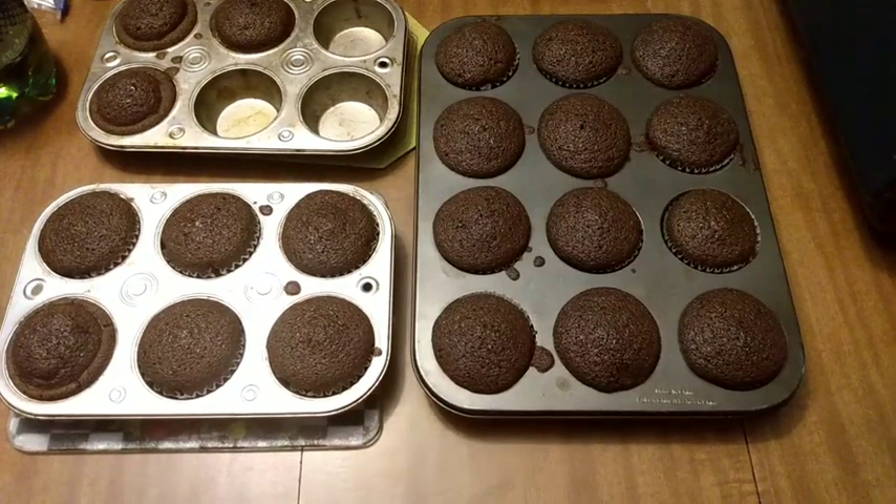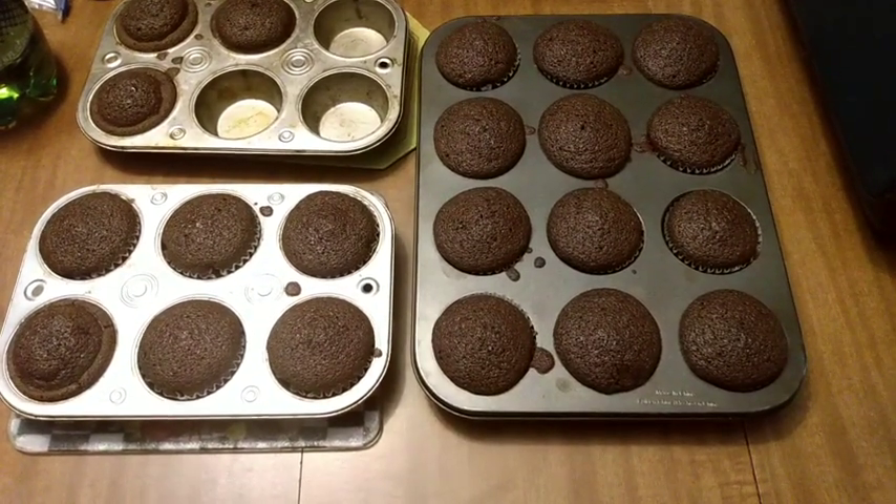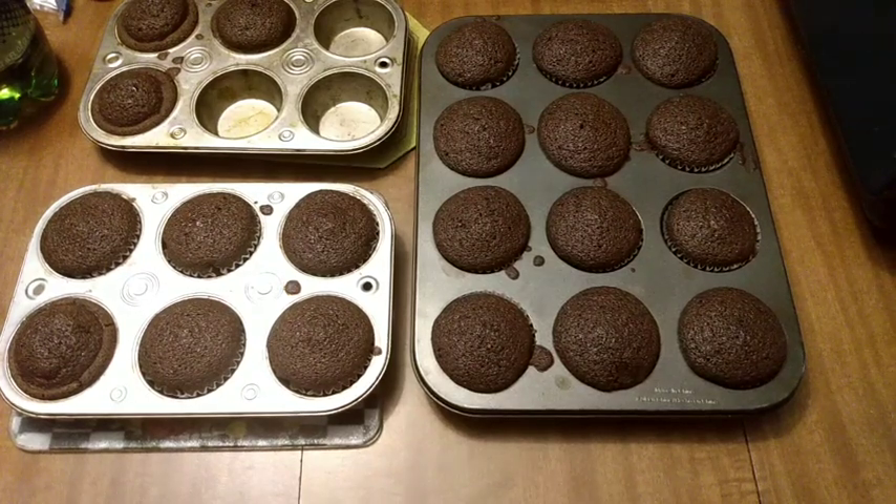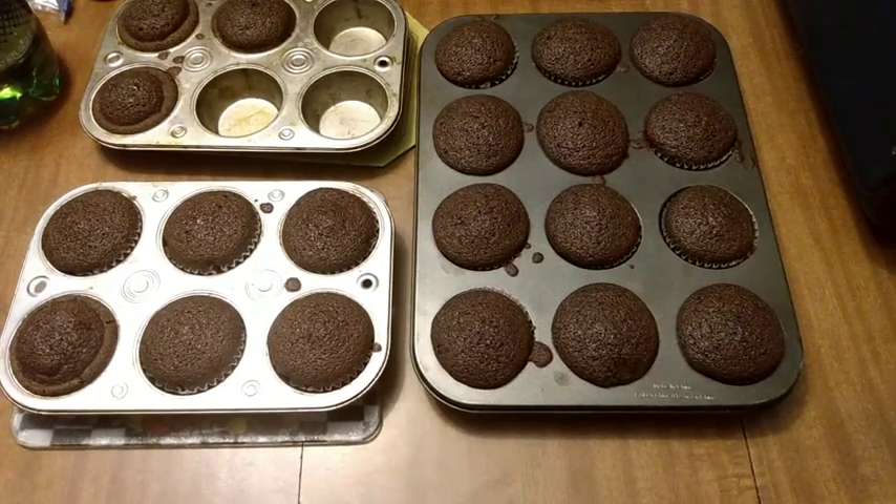Pulled them from the oven, poked them with a toothpick, and it came out clean. So as soon as these cool down, I will get the frosting on and put some Christmas sprinkles.